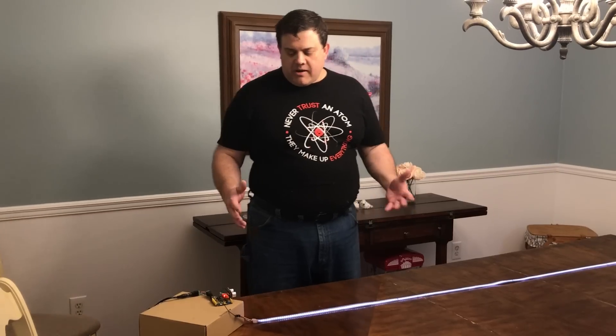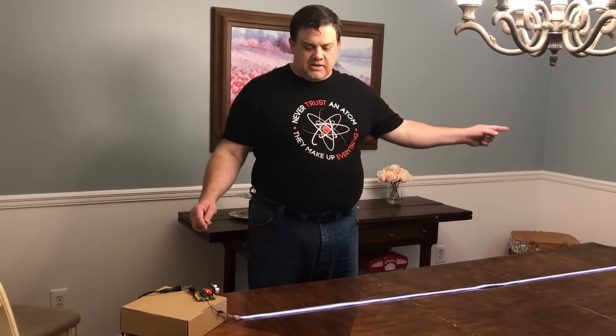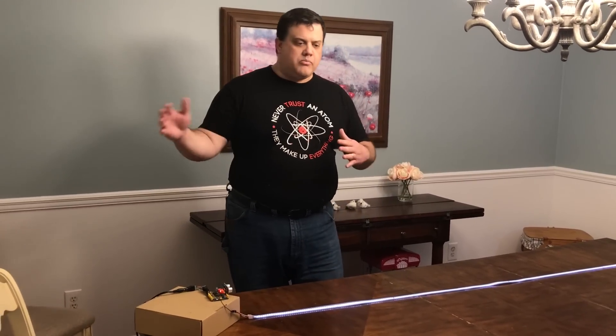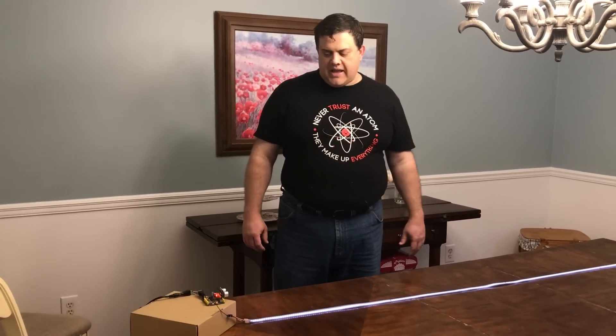Some things I'm thinking about changing: maybe adding another one of these sensors at that end, which will allow it to detect two hands. I might be able to do gestures and control how bright it is or what color it is using two hands.